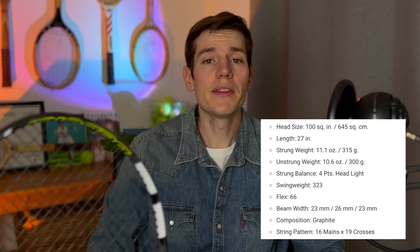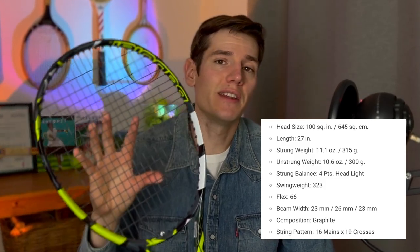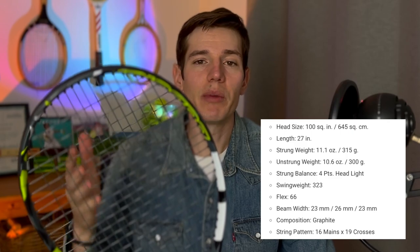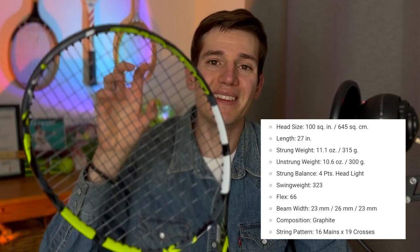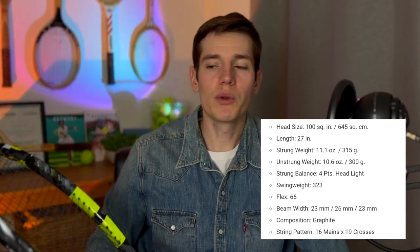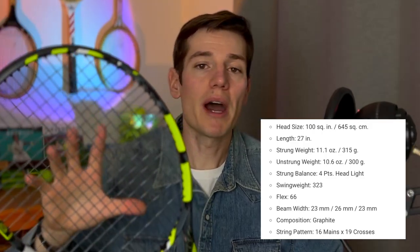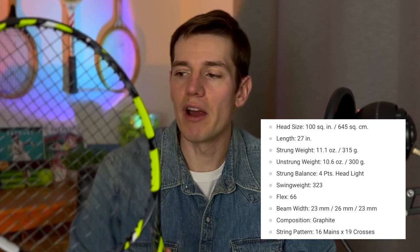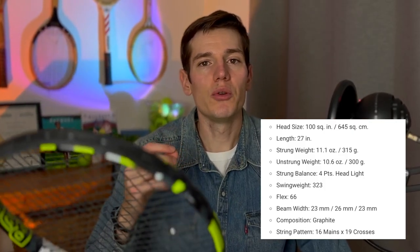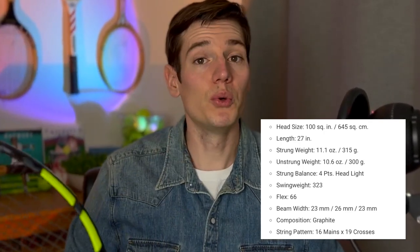Finally, the string pattern — most rackets come in 18x20 or 16x19. This is a 16x19 racket, which means quite a bit of power compared to the denser 18x20 pattern. Interestingly, Babolat actually made the string pattern slightly more dense on this 2023 version compared to the previous generation. So you still get good power from the 16x19, but the tighter spacing gives you a little boost in control over the previous version.